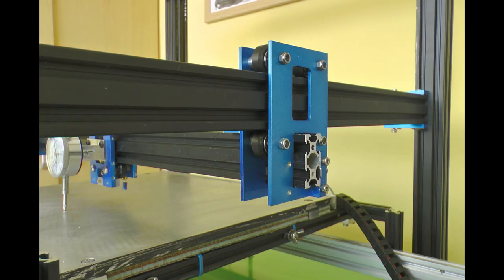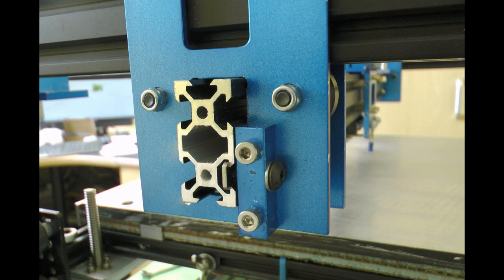I've also installed the X rail which goes onto the wide gantry — a couple of pictures of that — and it's all clamped up and square.